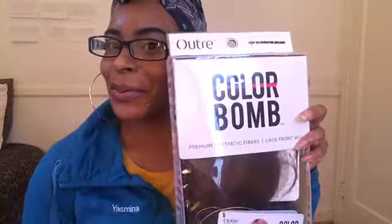This just came a couple days ago and I was feeling it, so we're gonna see what it's working with. This is what I got, y'all. It says Color Bomb Premium Synthetic Fibers Lace Front Wig, and I'm just gonna unbox it with you all.